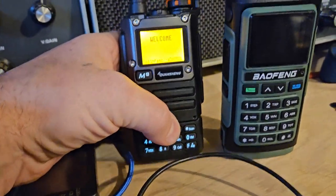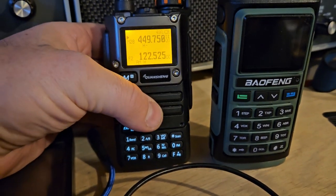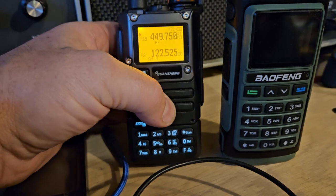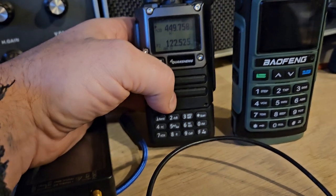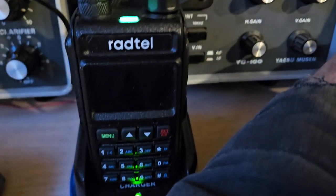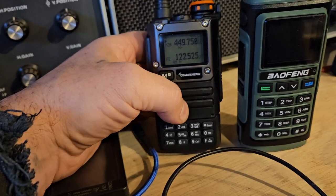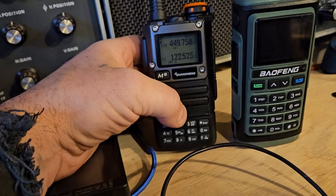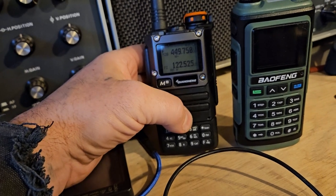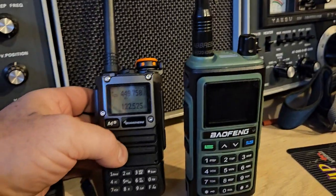This radio here is great because you can modify the firmware — you can do lots of different things with it. It has air band, and this one here does have air band also. But it lacks the larger amount of memories, so there's some stuff I don't like about it.